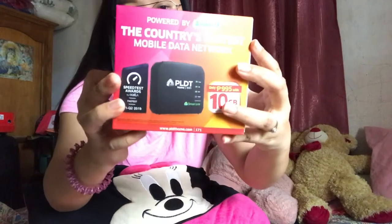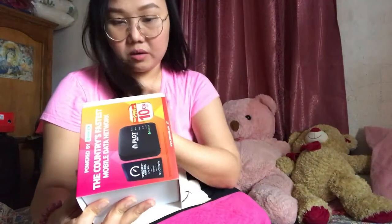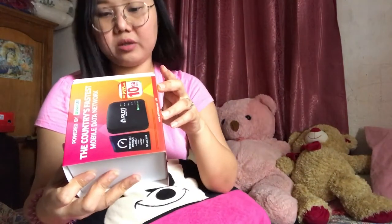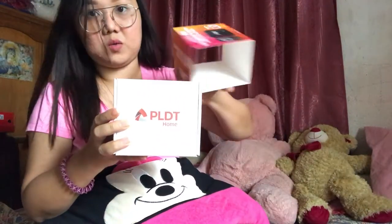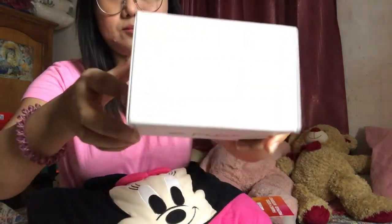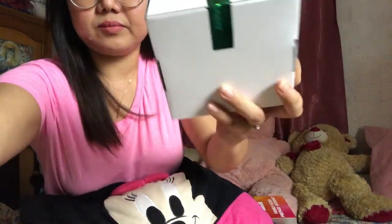Let's open the box. Here you have your codes and numbers — the IMEI of the device, serial number, and so on. It also has the number of the SIM inside the box. Inside, there's another white sealed box.